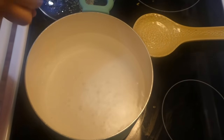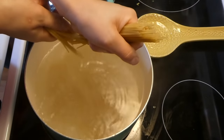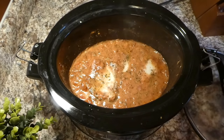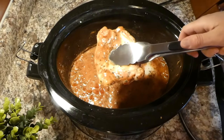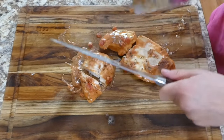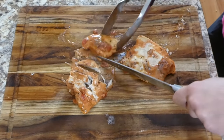When our crock pot meal was almost done cooking, I cooked up about half a pound of pasta on the side. Now that our crock pot meal is completely cooked, I'm removing the chicken and cutting it up on a separate cutting board — you could definitely shred the chicken, but I was feeling more like cutting it that night.